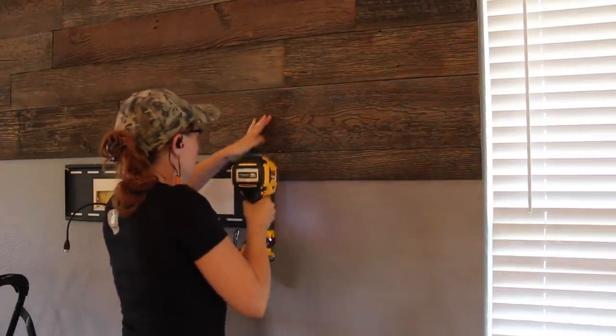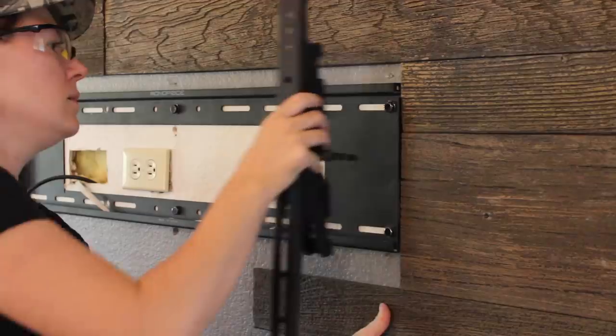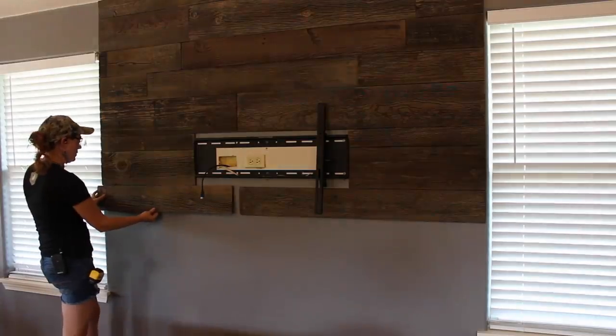After getting the top done, I repeated the exact same process for the sides as well as the bottom, making sure whenever I got to the bottom that the board I was about to place was not going to interfere with that television bracket.